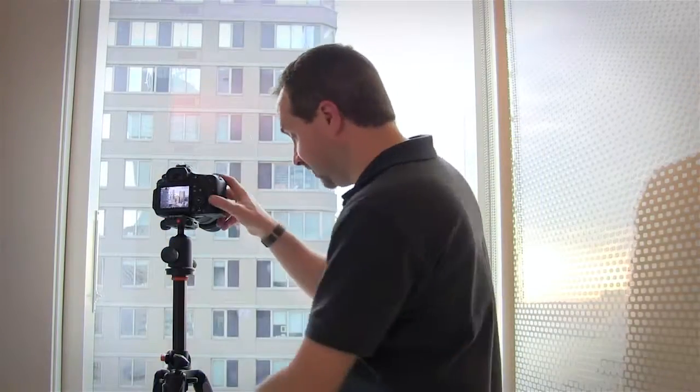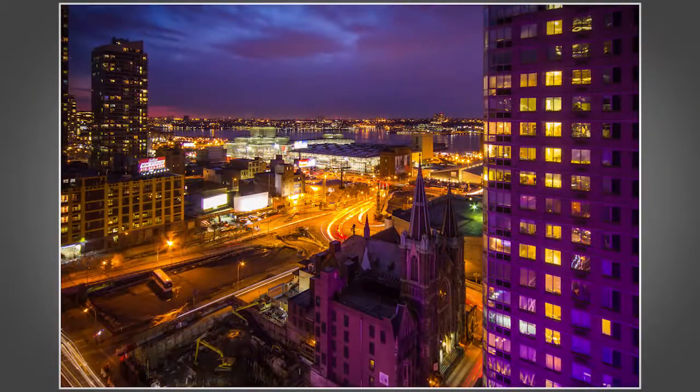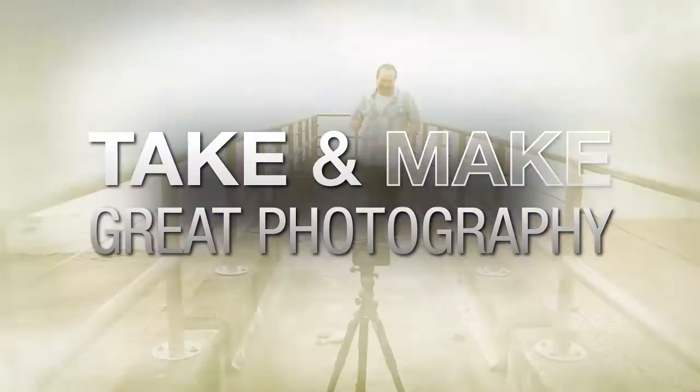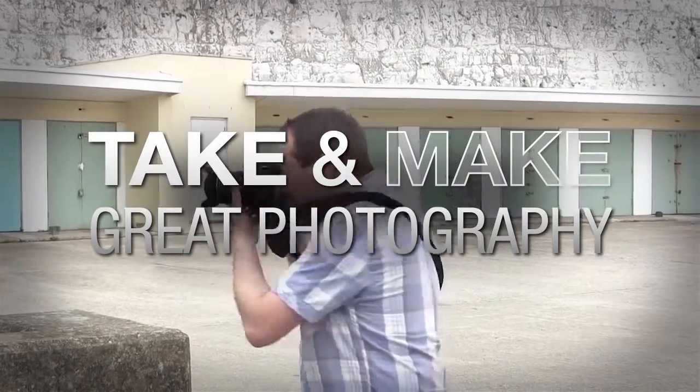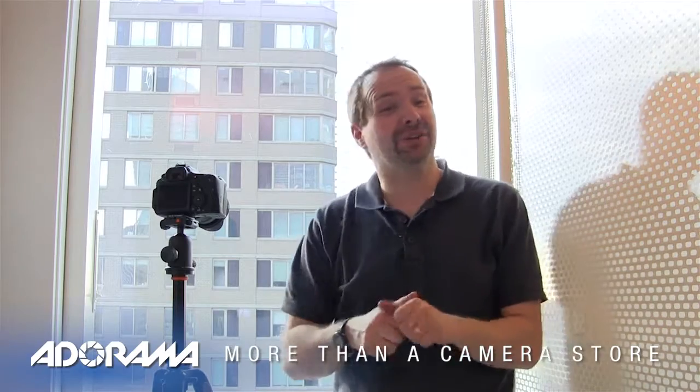In this video I'll share my top tips for shooting through windows without getting all those nasty reflections. Adorama TV presents Take and Make Great Photography with Gavin Hoey, where you'll learn how to take stunning photos and then polish them in post-production. Hello, I'm Gavin Hoey and you're watching Adorama TV, brought to you by Adorama, the camera store that has everything for photographers. In this video I'm going to show you how to photograph through glass windows without seeing reflections.